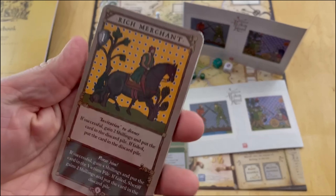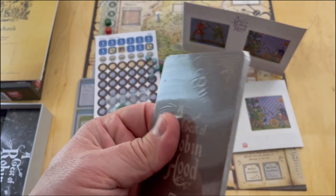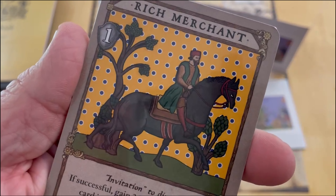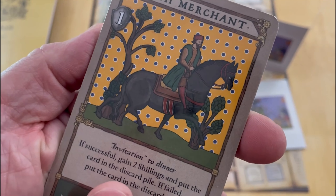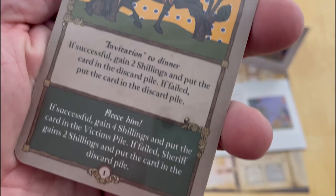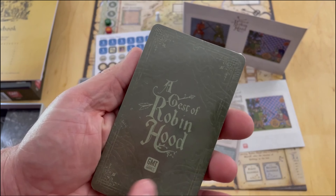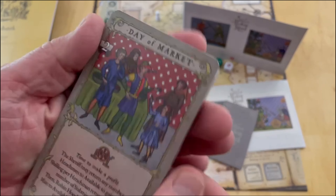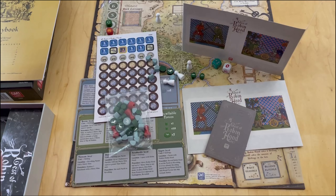I'll show you one of the cards - this is a Rich Merchant. There's the card backs - very nice. You can just see the exquisite antiquity-style art, which I think is a great choice here. These are probably the event cards. And then here you have more cards - these are green backed whereas those are brown backed. You can see 'Day at the Market' with some text. This is probably event number one. The game does revolve around cards.